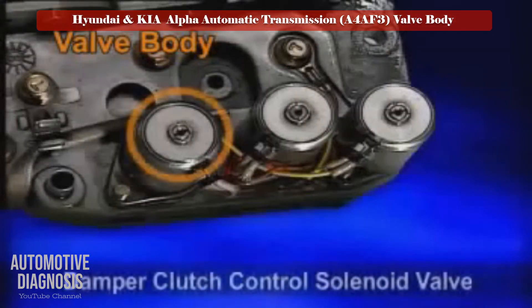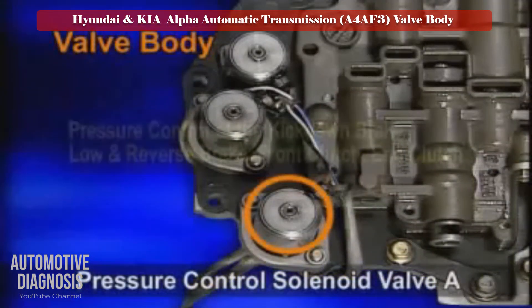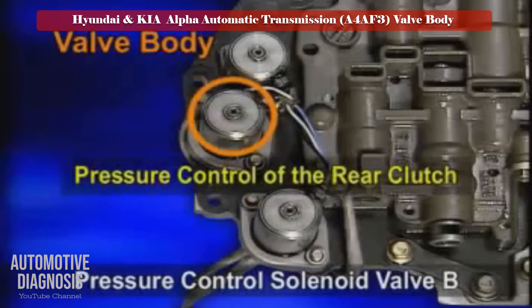A damper clutch control solenoid valve is duty controlled at third and fourth gear. The pressure control solenoid valve A controls the pressure of the kick down brake, low and reverse brake, front clutch, and end clutch. The pressure control solenoid valve B controls the rear clutch pressure independently.